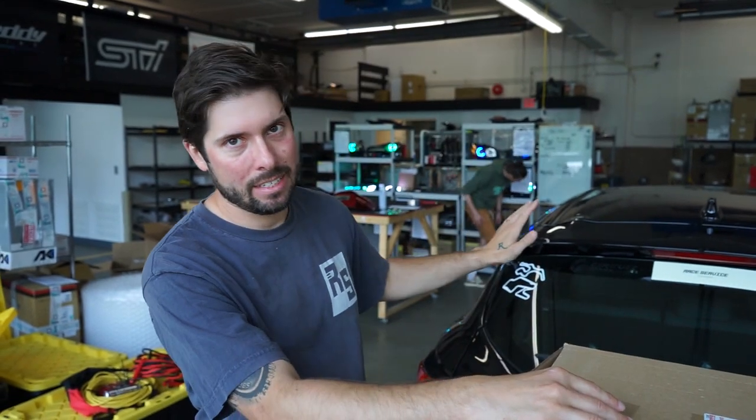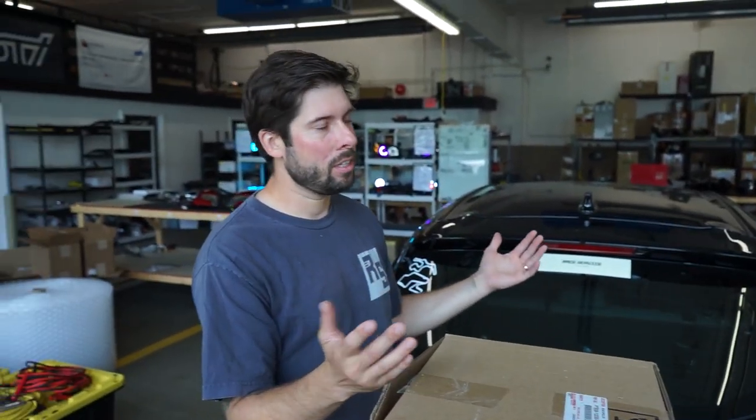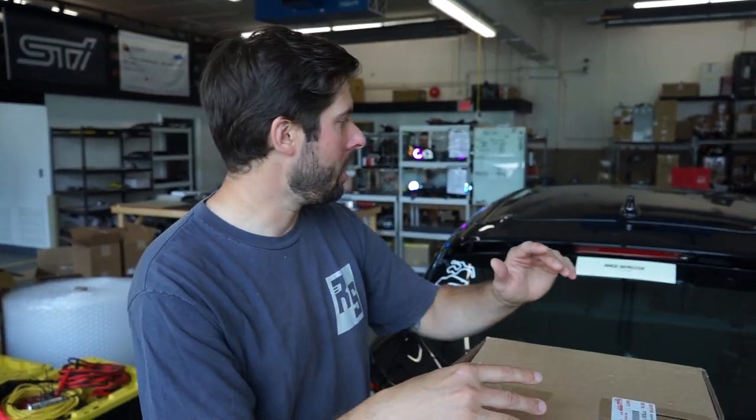Toyota does make a template that you can get for the XSE spoiler that fits on the wing and shows you exactly where to drill. The issue with that is A, you have to pay for it, and B, it actually has additional holes that this wing does not call for. I've seen folks online get that template — 20 bucks from your local Toyota dealership — drill all five holes and realize they don't have the two outer ones. There is another company that shows you kind of how to do this, so we're going to borrow a little bit of that and see if there are any other tweaks we can put on it.